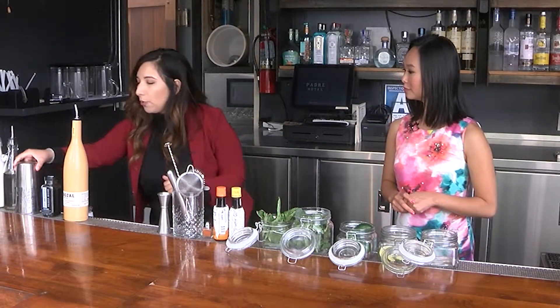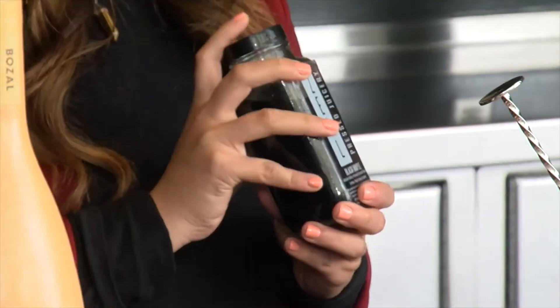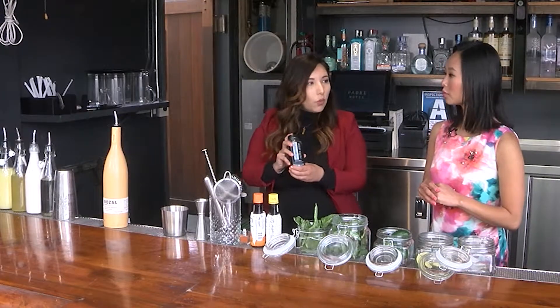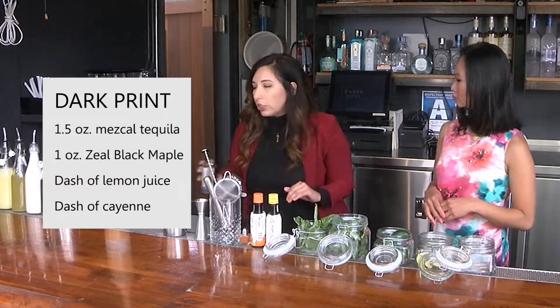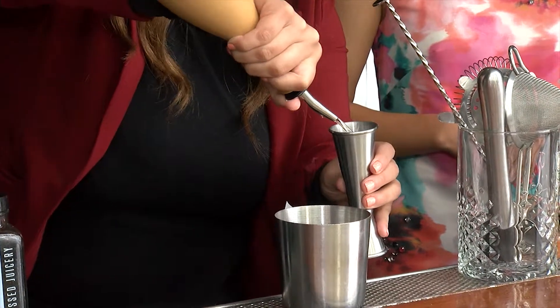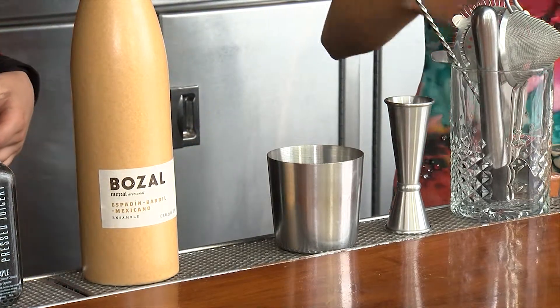So I'm going to start off with the Dark Print. Summertime is the time for tequila. We also use the Zill Black Maple — this is from a local juicery, Zill Juices. It has activated charcoal with alkaline water, a little bit of cayenne, maple syrup, and lemon. Paired with this, it makes the most refreshing cocktail. You're going to start off with an ounce and a half of the mezcal. This tequila is a little bit on the smoky side, so I use a dash of lemon juice.